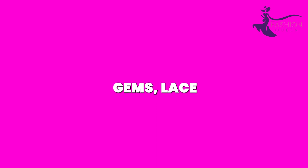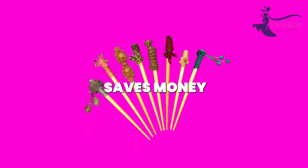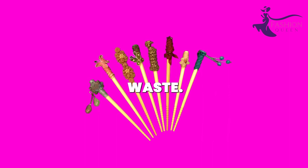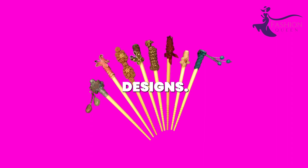acrylic gems, lace, or fiber tassels. The variations are endless for these humble recycled materials. Making jewelry from reused chopsticks saves money while also reducing waste. Turn trash into treasure with these crafty, eco-friendly designs.